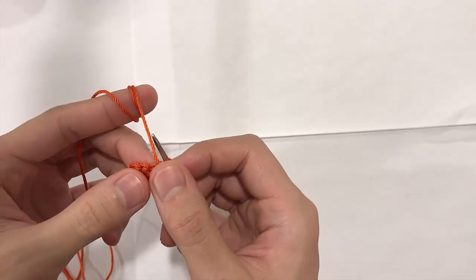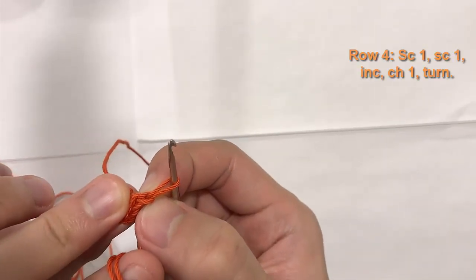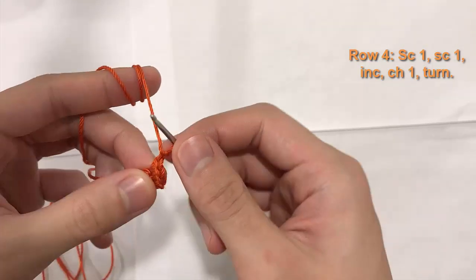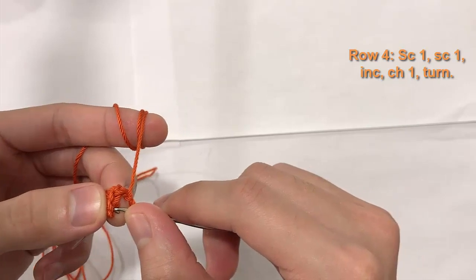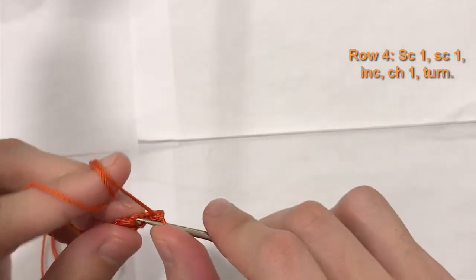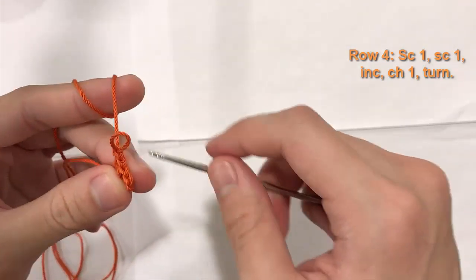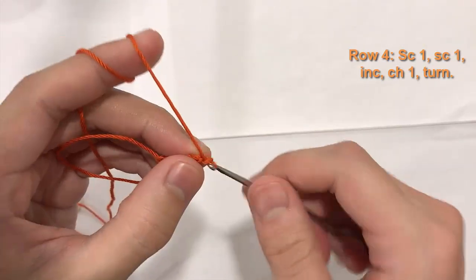Now we're on row four. Again, ignore the chain one from the previous row — it just gives us flexibility. For row four, we have three stitches. Single crochet in the first stitch, single crochet in the second stitch, and do an increase in the final stitch — two single crochets in that same stitch. So now we have a total of four stitches. Chain one and turn again.